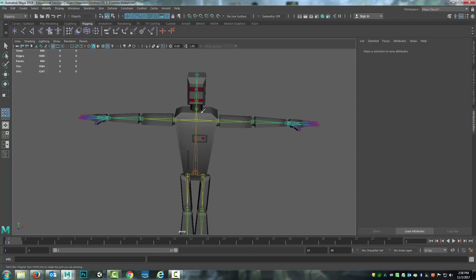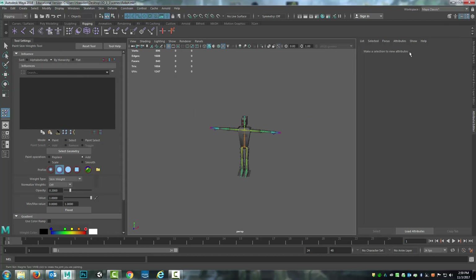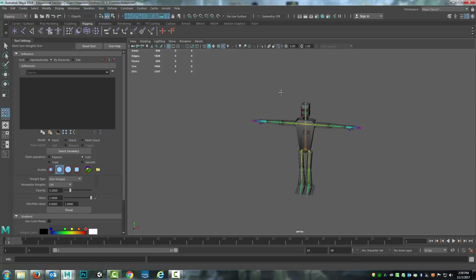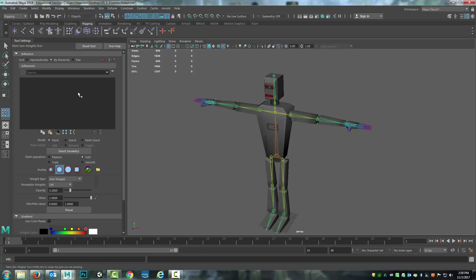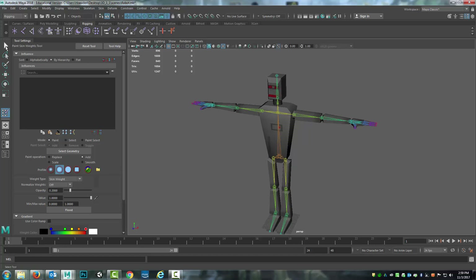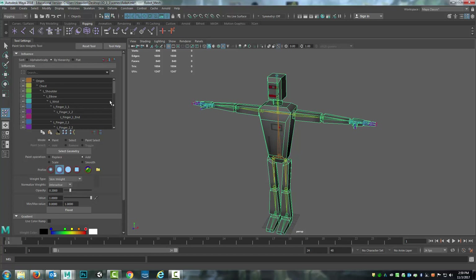Grabbing the tool, you see it made it so the skeleton's x-ray. If you want to turn the x-ray off and on, there's this button right here in the view window. But this doesn't really help me at the moment. The way I need to use the paint weights tool is I need the tool actually displayed, so I'll hide the attribute editor and everything else. The way I can get it to work is by selecting the mesh and then selecting the paint weights tool, and you'll notice now it shows the attached rig.